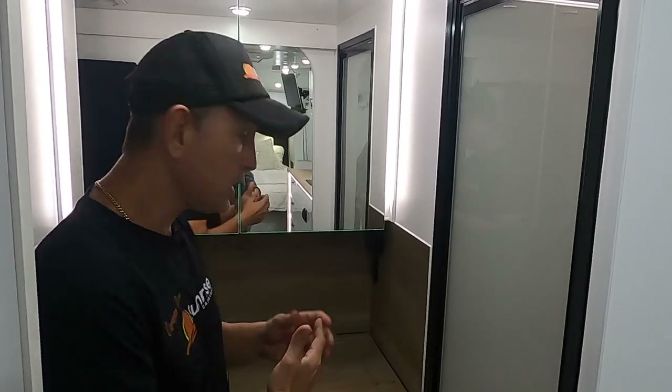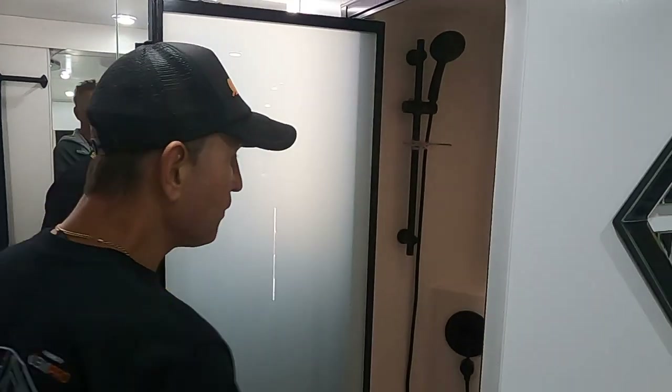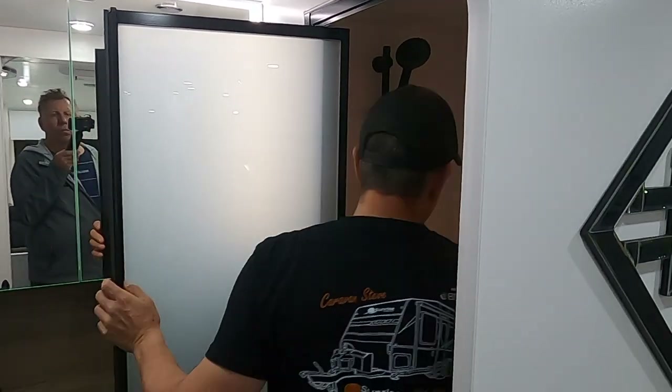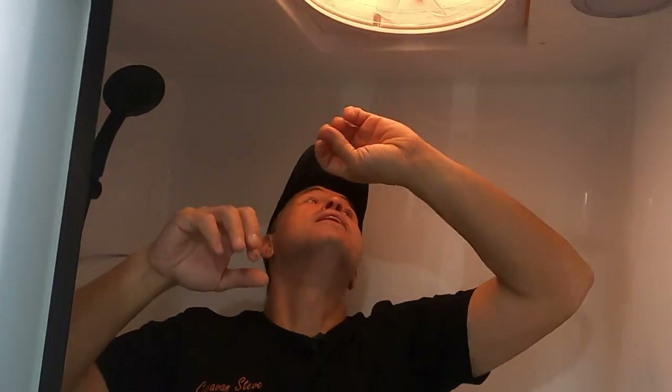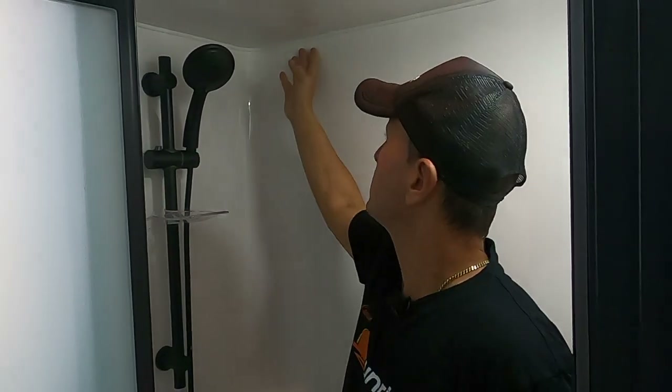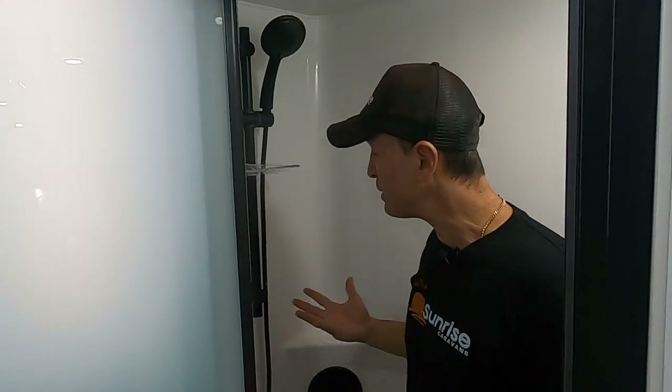Let's jump into the shower. We've got black accessories — the base, the shower frame, and the sink over there. We've got a large shower mould, one of the largest in the industry — plenty of room. The shower mould actually goes right to the roof. There's so much room you could fit two or three people in here — I'm just saying that's how much space we have.